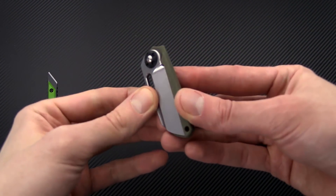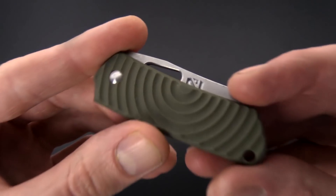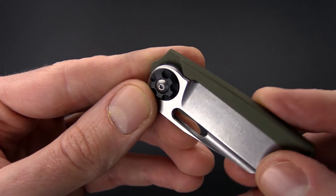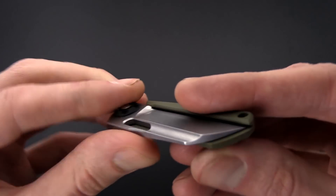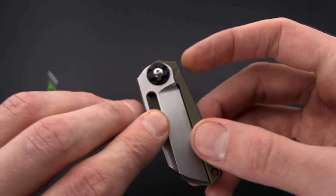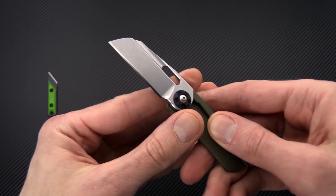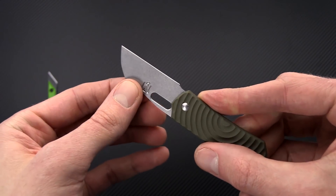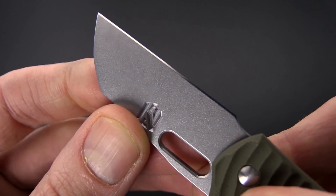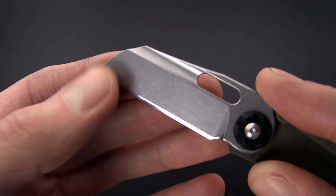Also from NCC Knives we've got the POD, which is a friction folder. This one is in milled green G10 with a black G10 pivot collar on the opposite side. You can see the blade fits right into the groove on the G10 for secure carry. This is a friction folder and while it can be opened with one hand it's really more of a two-hand opener. Again, chisel grind on this — you've got almost an orange peel texture on the back with a tumbled finish on the front.